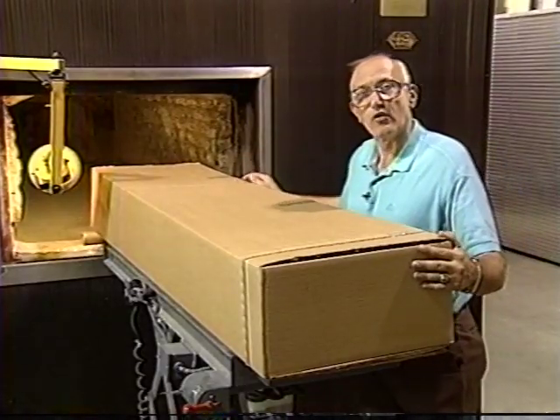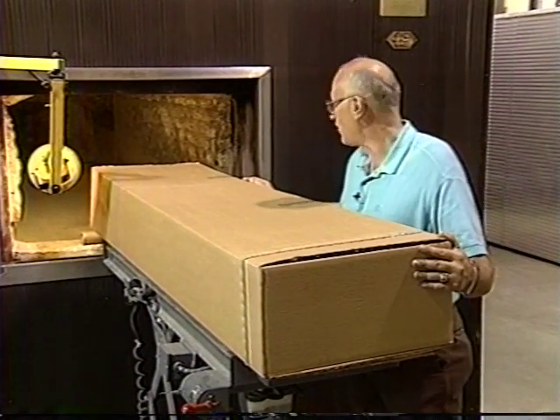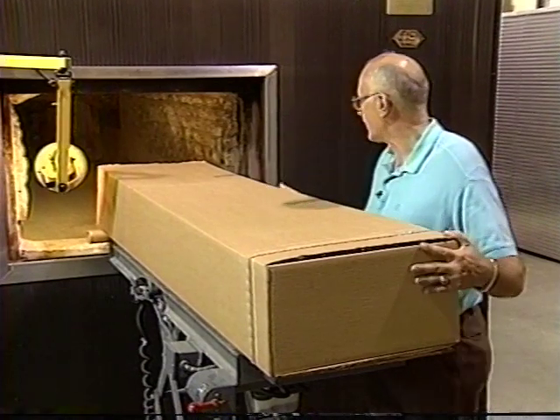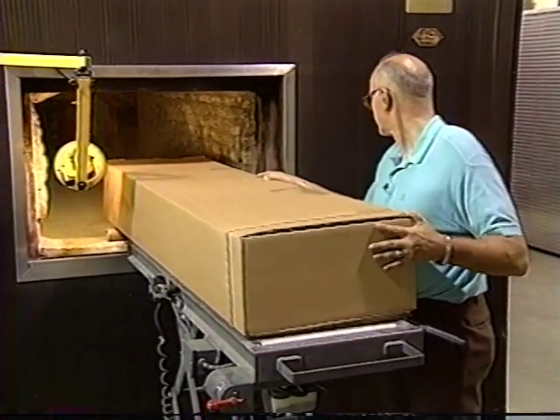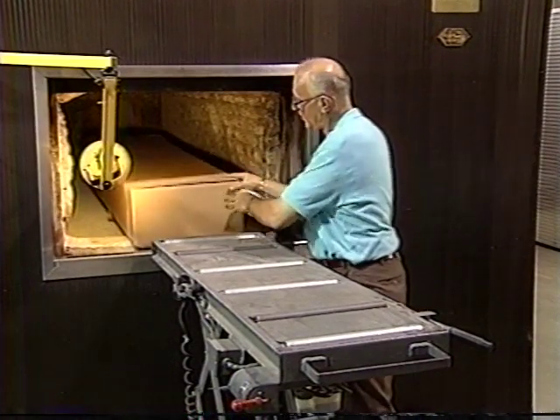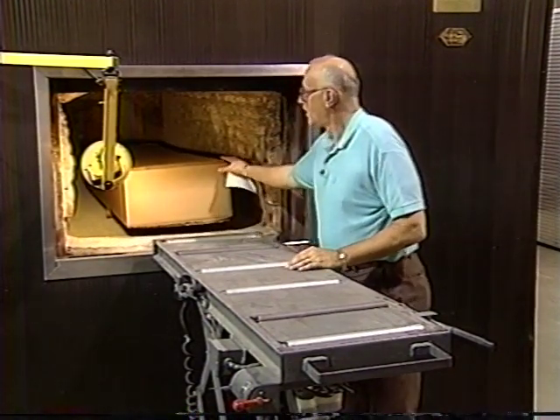We have a cardboard roller to assist us in moving a container or a casket into the cremation unit. What you wear is up to you, but state laws usually require some sort of rigid container. This one, by the way, is empty.